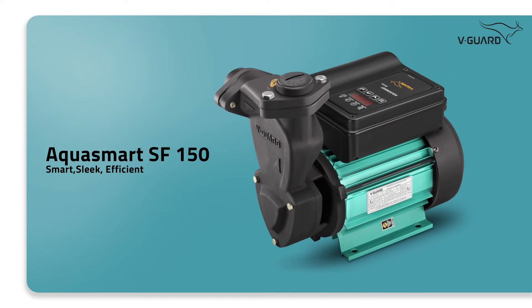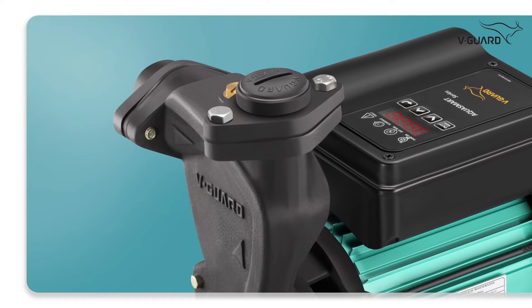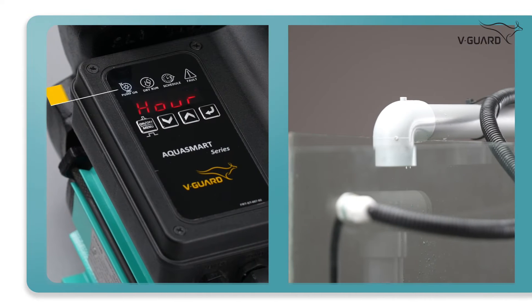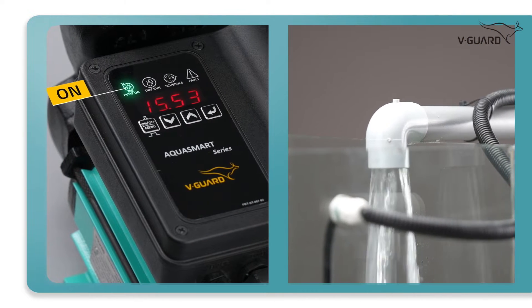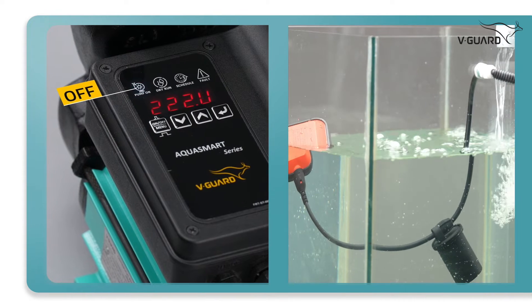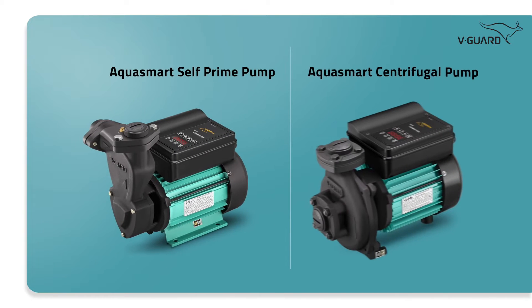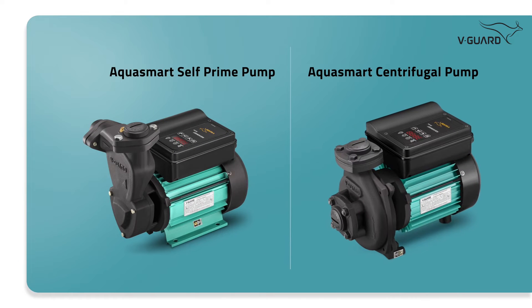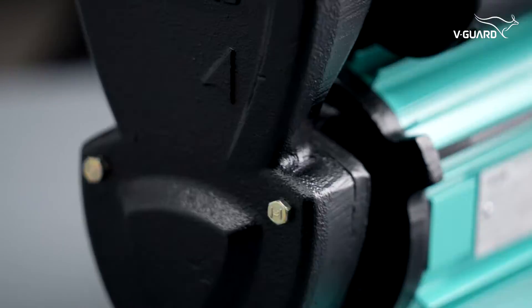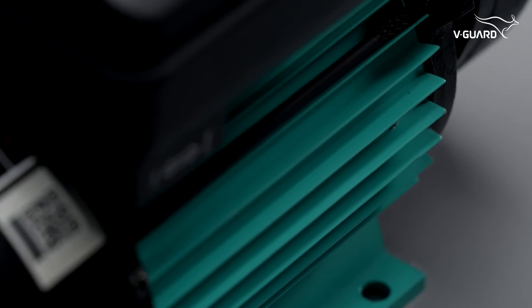Welcome to the unboxing and demo video of the newest and most advanced product from WeGuard, the AQUA Smart Pump. As the name suggests, this pump is truly smart. With its automatic water level sensing technology, you can simply fit the pump and forget about it. The AQUA Smart comes in two series: self-prime and centrifugal pumps. Today, we will discuss the self-prime variant specifically designed for domestic purposes.